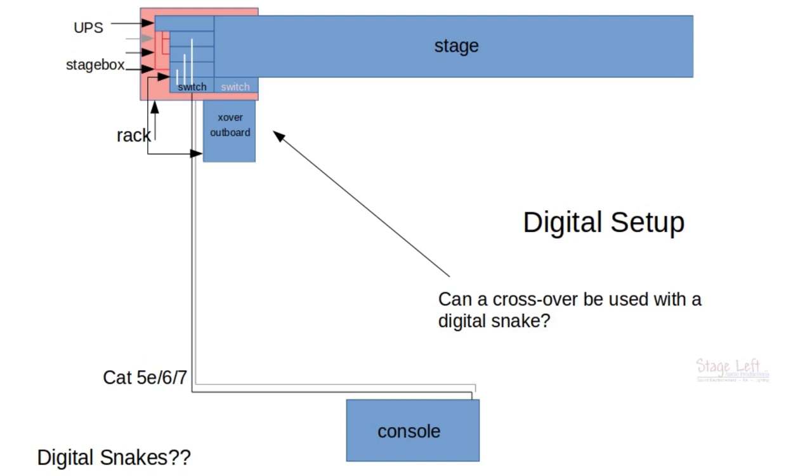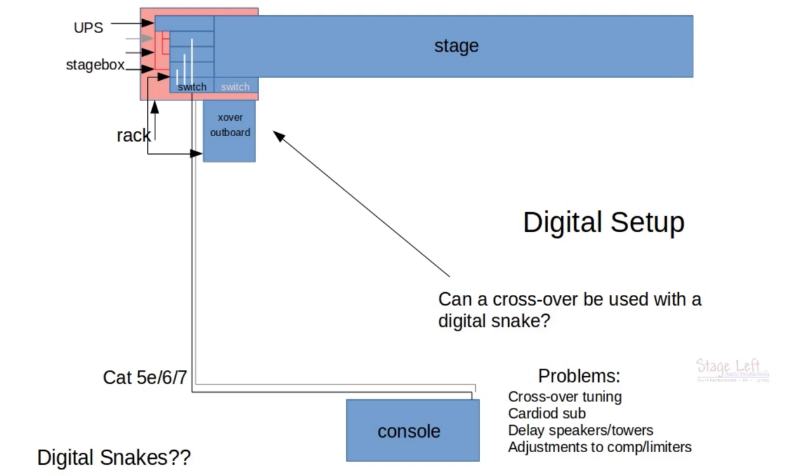Here's why it won't work: we can't tune a crossover at the stage when we're at front of house. What if we have a cardioid setup? That requires tuning within milliseconds with the sub or delay speakers — we need to set delays, and we can't do that at the stage. And if you're running compression and limiting within your drive rack unit, you can't make adjustments with the unit at the stage.